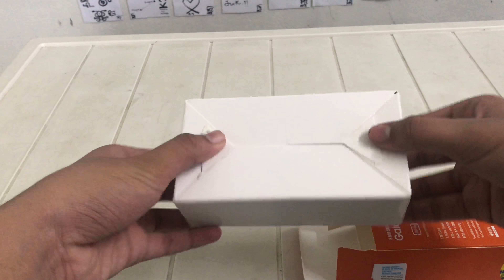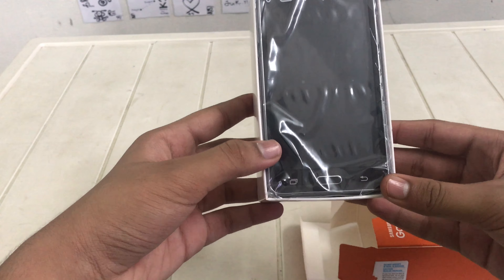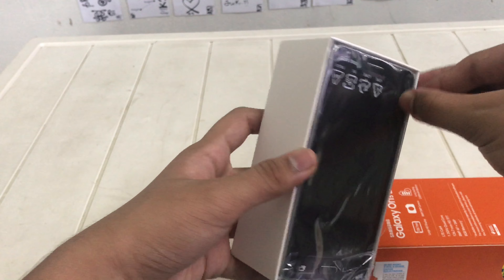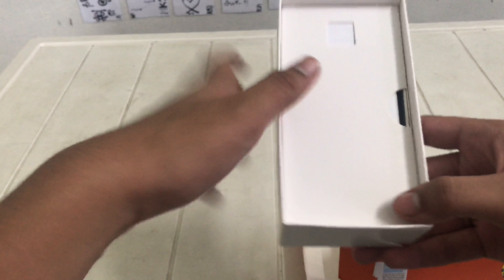Hold it nicely. Wow. So here is the phone — it's the Samsung Galaxy On5. It's called this black.